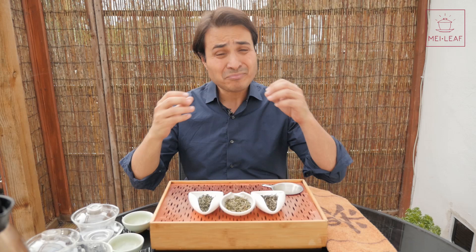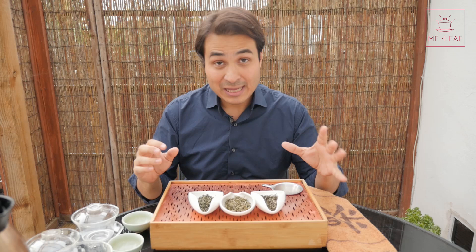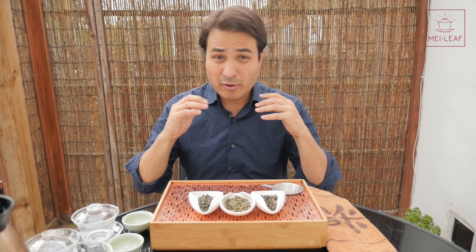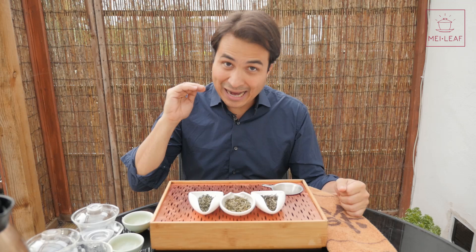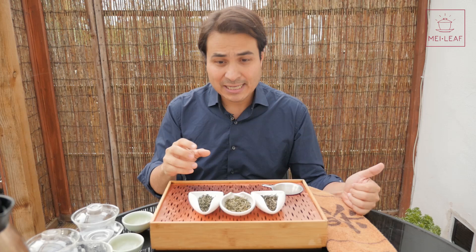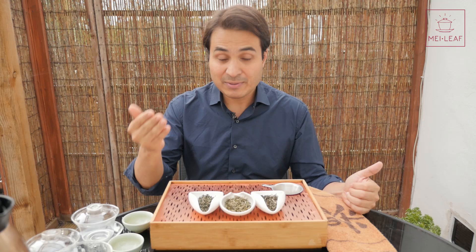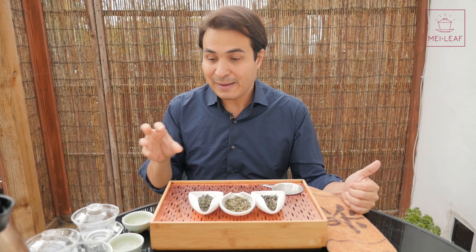Bi Lo Chun, also known as Jade Green Snail of Spring, is one of the most famous green teas in China. You can find it everywhere; however, it is a very elusive tea — it's hard to find the good stuff. There are many low to medium grades out there, and with this type of tea, if you don't get top quality you really taste it in the cup. It's a very pernickety tea. Anything other than top quality and it's really not worth the price. It reminds me of Jade Sword or Angie Bai Cha — it has a kind of snob value. It's a very expensive Chinese green tea, but even medium to low grades command a high price, and the difference is huge. So what I wanted to do today is give you some tips, both visual and in what you can expect in the tea experience, so that you can find the best Bi Lo Chun for your collection.